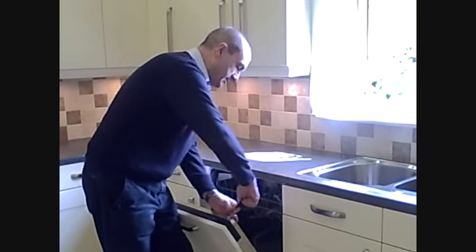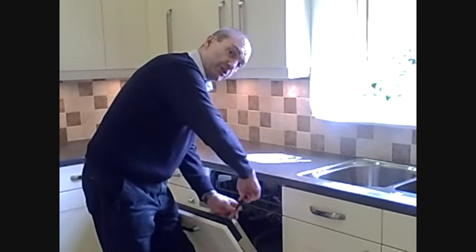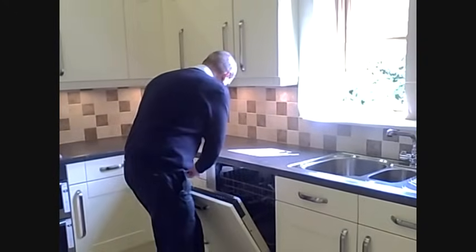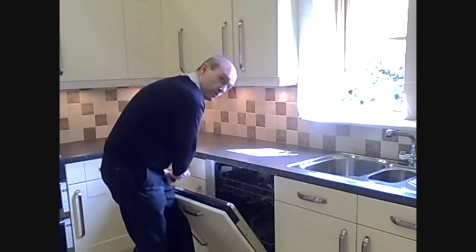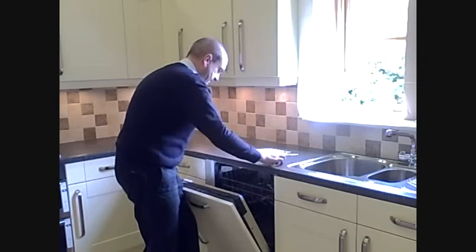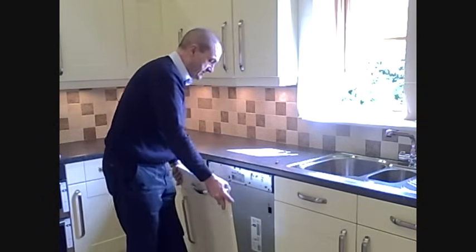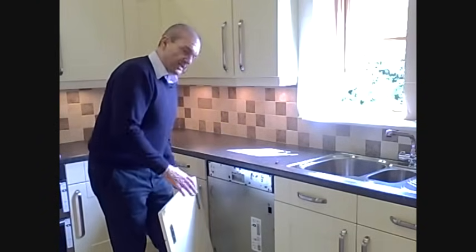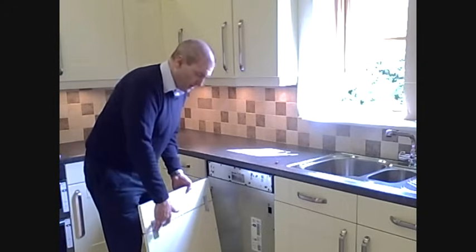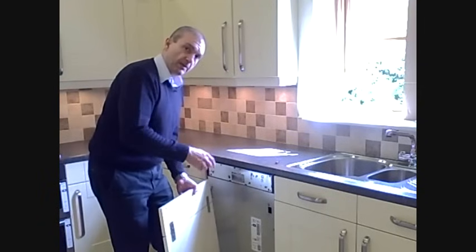There are then two screws at the top of the dishwasher. Now, you're not actually taking the door off the dishwasher itself. All that you're doing here is just removing the decor door — the decorative door that's on the front of it. The main door of the dishwasher will actually stay on. Then hold the door, lift, just hold on with the clips, and the door is now free. We've actually fixed the door to the door front using two flat plates, and then you'd use this as a template to fix the clips back onto your new door.